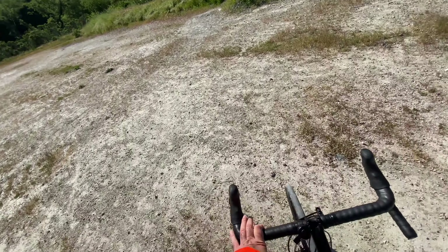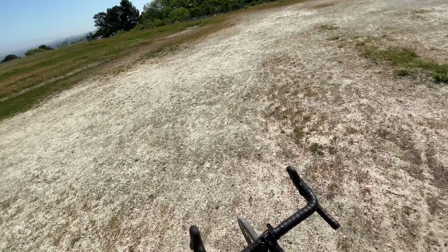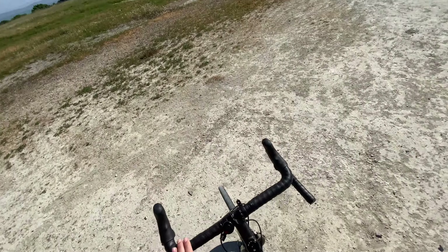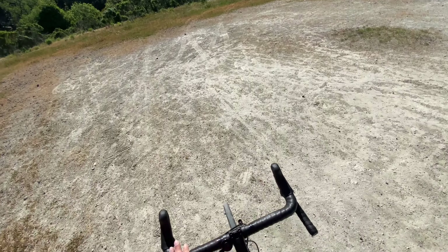I put this video up because someone had asked how does it handle off-road — I think it handles just fine. Steel frame, nice big tires, plenty of width, excellent gearing, easy to ride.